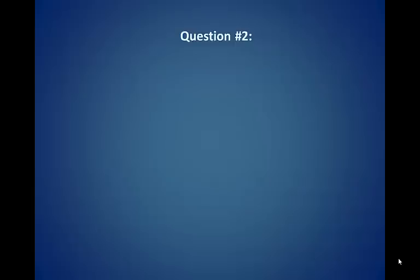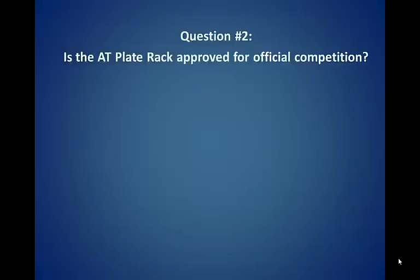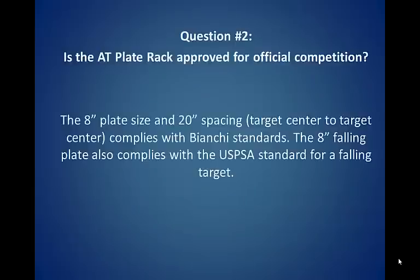Question number two: Is the AT plate rack approved for official competition? The eight inch plate size and the 20 inch spacing, target center to target center, complies with the Bianchi standards. The eight inch falling plate also complies with the USPSA standard for a falling target.